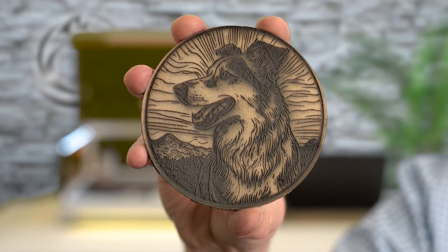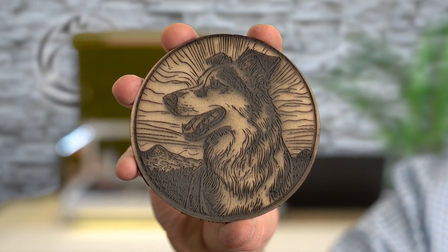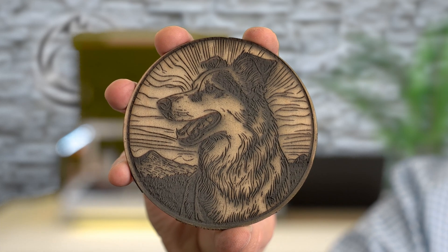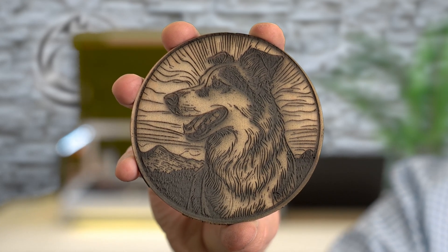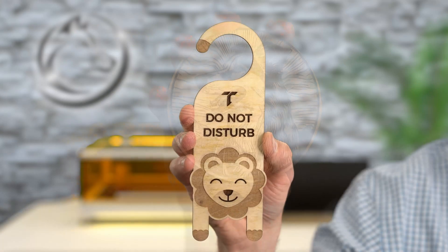The second project is complete and it looks great. I'm going to clean both projects with LA's Totally Awesome and we'll see what they look like once cleaned up. With both projects cleaned up, it reveals even more fine engraving detail. I've been using the L2 both on camera and off camera and it's been really nice — I like the performance, the features, and I think the price point is really nice with everything that's included.